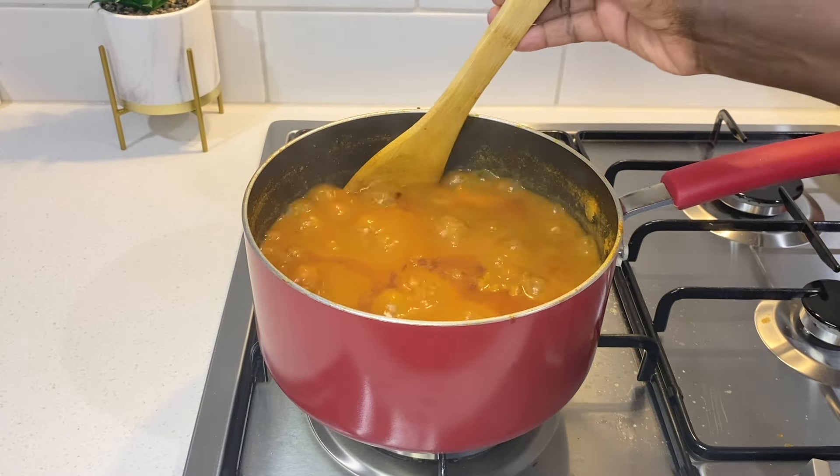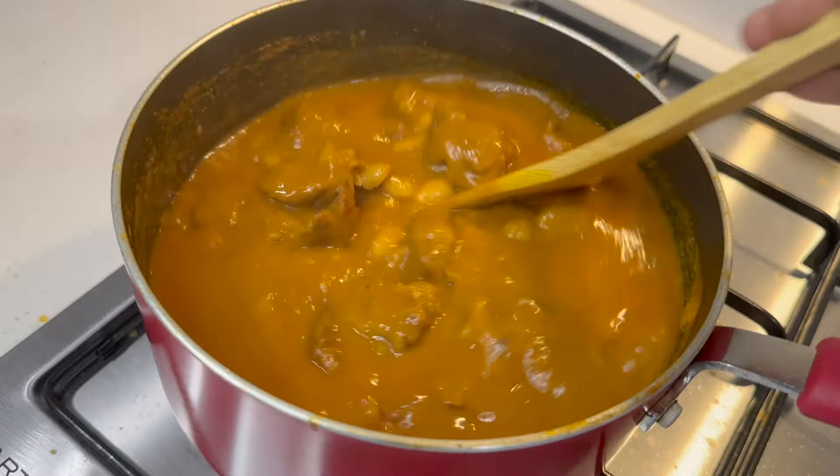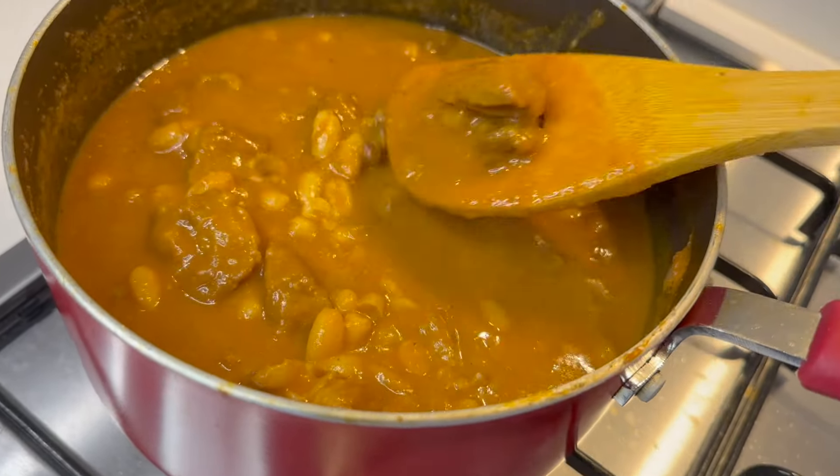The stew is now ready to serve and it can be served with bread, rice, kisra, injera or chapati.